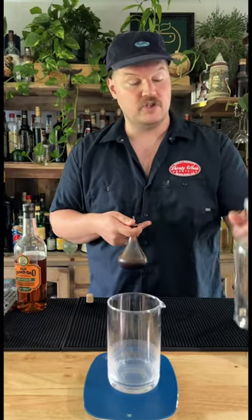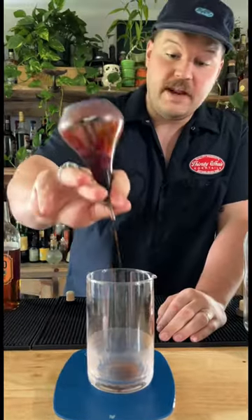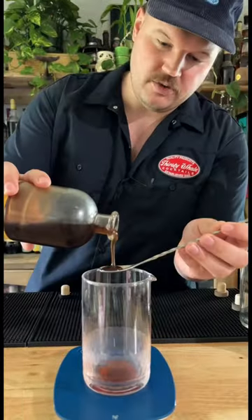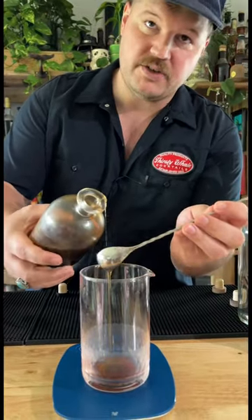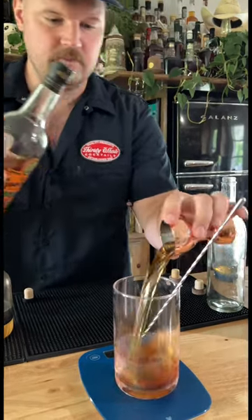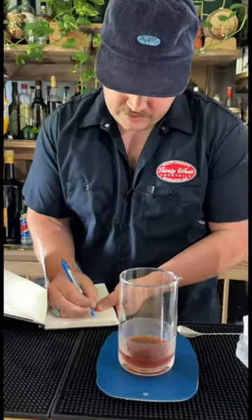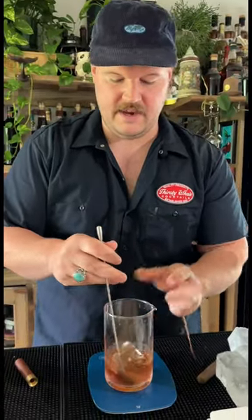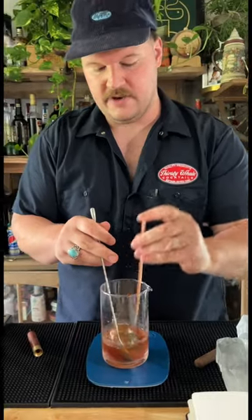Let's make an Old Fashioned really quick and we're going to test the dilution to know how much dilution to put in a batch. I like four dashes of Angostura bitters, three dashes of orange bitters — oh, that was four. One heaping teaspoon of a rich simple syrup, two ounces of booze. I'm going to go with some Old Granddad. We're at 2.2 ounces. I'm going to taste test this and when I think it is done, I will remeasure it.